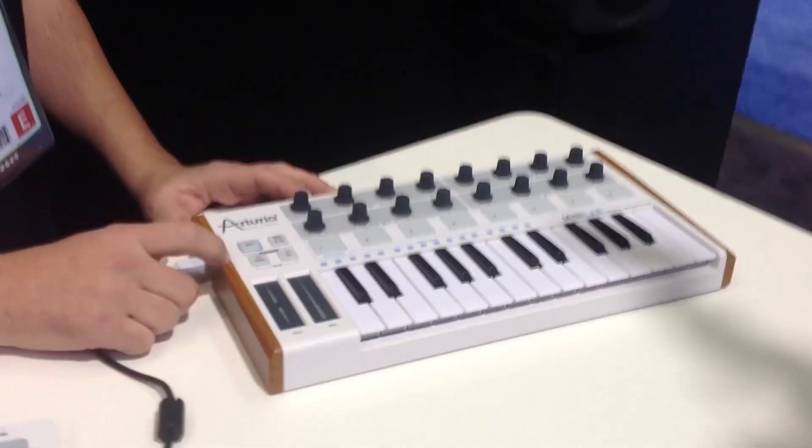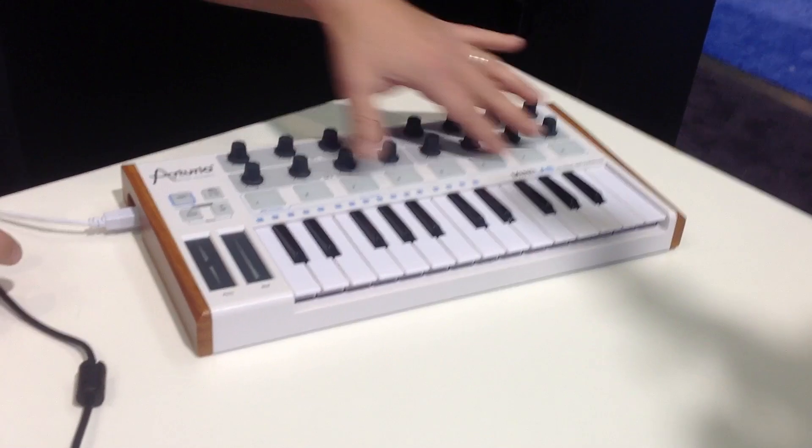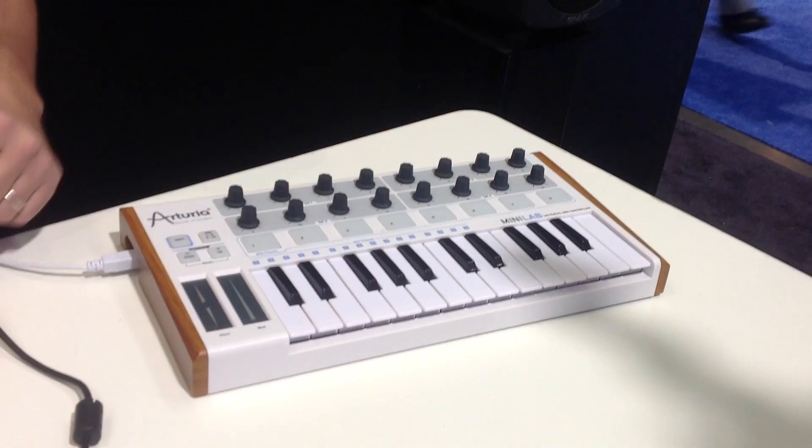You've got your octave down and up buttons and a shift button for recalling different presets. You can put the drums on a different MIDI channel with the MIDI Control Center editor, and play drums and keys on separate channels.